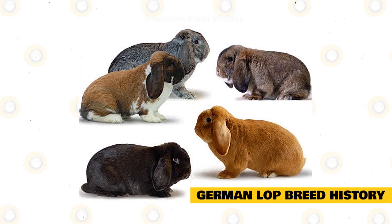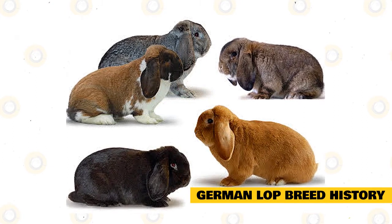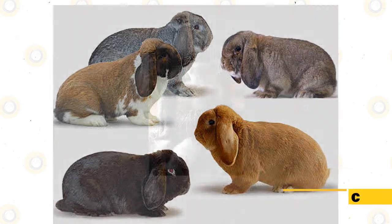It was officially recognized in 1970 under the name Deutsche Klein Witter. It was imported into Holland in 1972, standardized in the Netherlands in 1976, and in Switzerland in 1984. The breed was also recognized by the British Rabbit Council in 1990, and today it is the third most popular Lop behind the miniature and dwarf Lop.